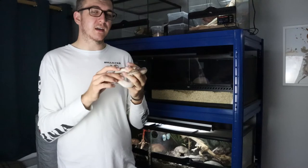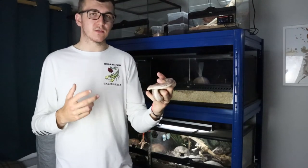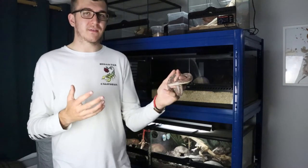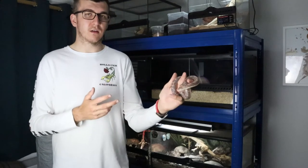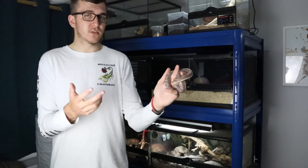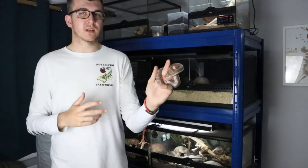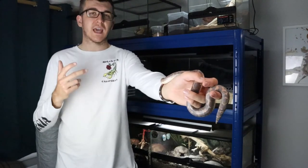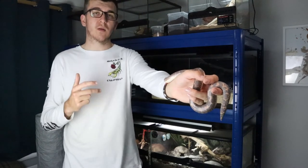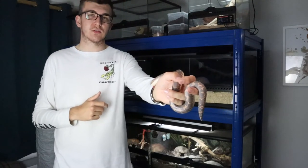Kenyan Sandboas are a great beginner snake and a great snake for kids. They're slow moving and very docile, easy to handle, and don't get very large. A small, friendly snake that doesn't do a lot in terms of movement makes it great for kids and adults alike — something I'd definitely recommend for a beginner snake keeper. As you can see, it's so easy to handle, so calm and a definite favourite. I hope you found this care guide super helpful. If you enjoyed the video please leave a like, comment, and subscribe to our channel at Predatory Exotics.